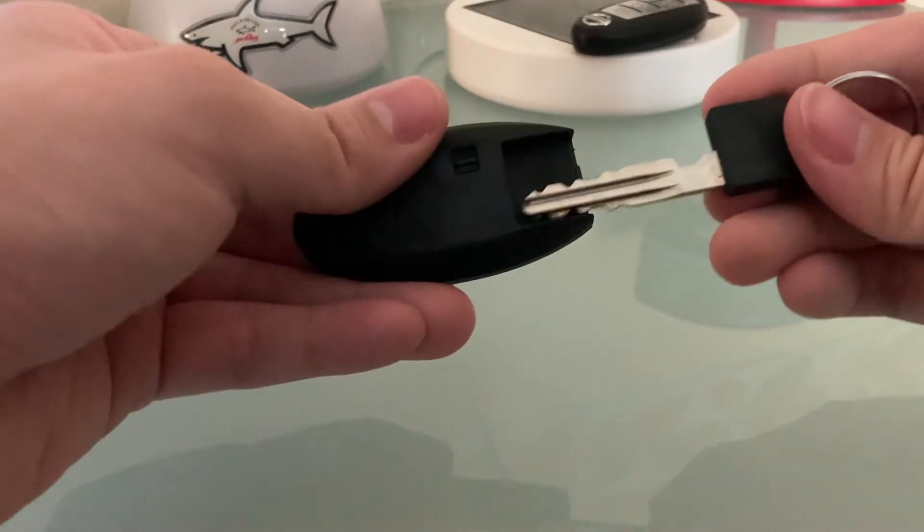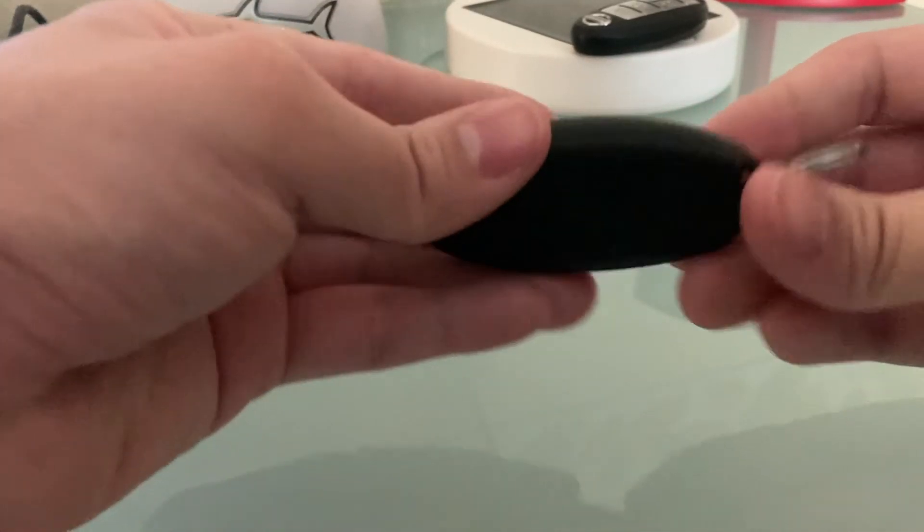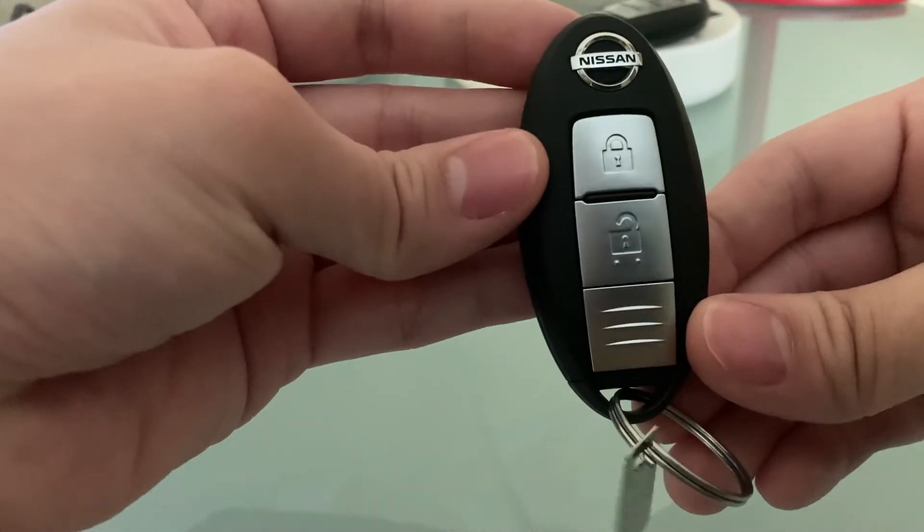After you're all set, you put the key back in the case like so. And there you go, it is done.